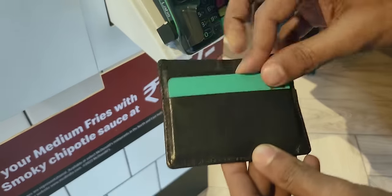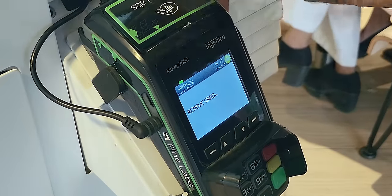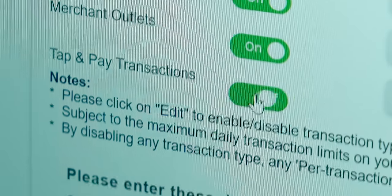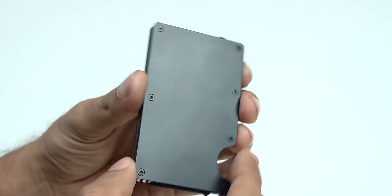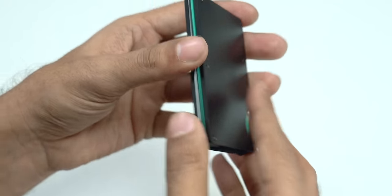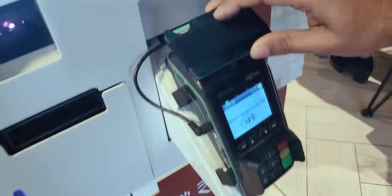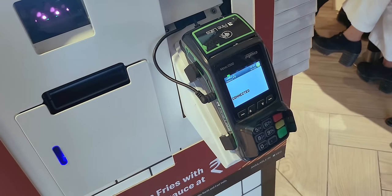That's scary. For example, at a store while doing a card payment, if you only have one tap-to-pay card in your wallet and touch it on the POS machine, payment is done without entering anything. To stop this, there are two ways: turn off contactless transactions on your bank's website — but that sacrifices convenience. Instead, you can get this RFID card holder. There's a layer of aluminium inside that blocks any signal from reaching the card. With the RFID holder, bringing it close to the machine does nothing — no payment is done. You have to remove the card from the holder for it to work.